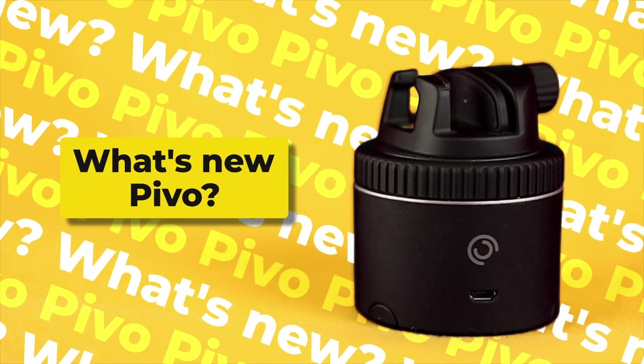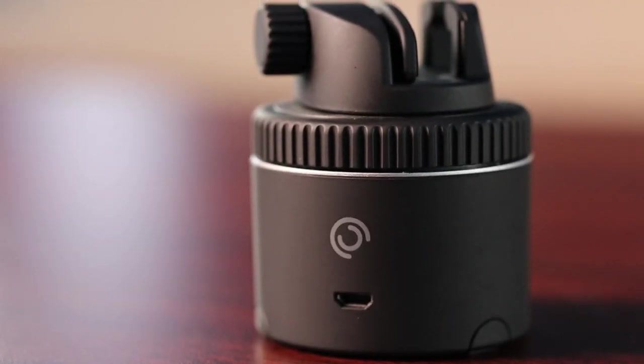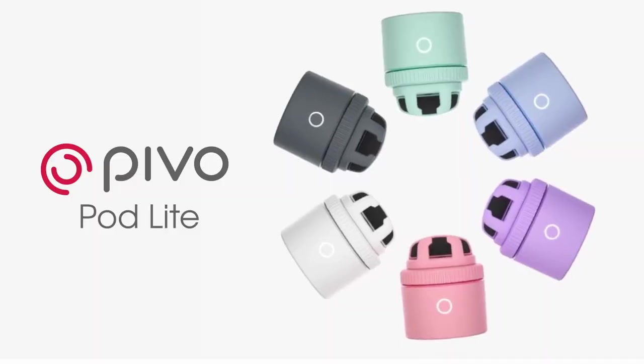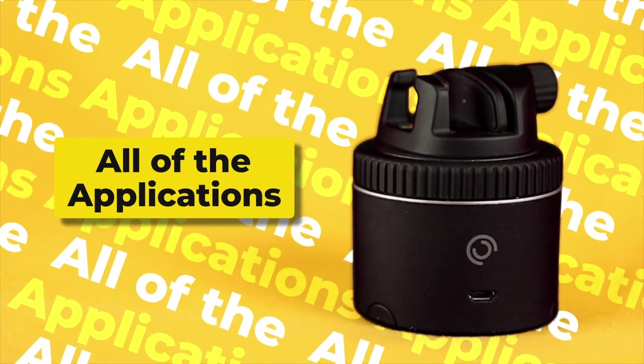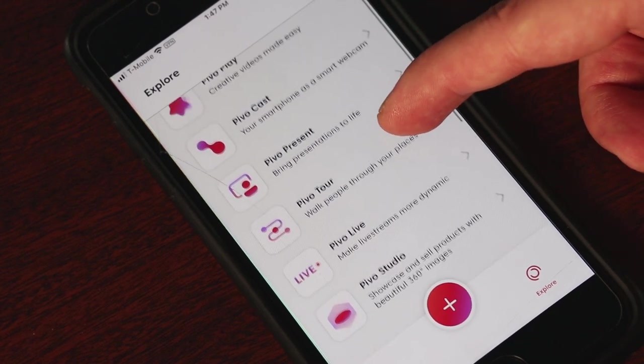So what's changed in the Pivo over the last couple of years? The names have changed. This used to be called the Pivo Pod Silver, and there was a Pivo Pod Red. Now this is just called the Pivo Pod, and the red has become the Pivo Pod Lite, which now comes in six different colors. When I did my first video, they had pretty much one app that did all the auto tracking and fun creative modes. But Pivo now has a variety of apps that each target one specific thing.